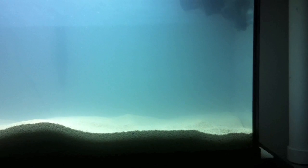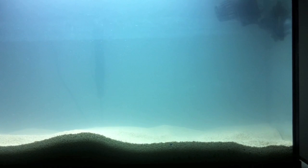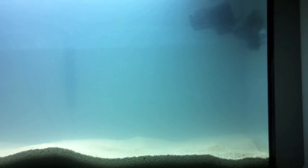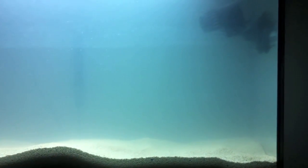I went to a water store down the road and got some RODI water. The store said the TDS was 1, but when I got home it was 2 — which is basically nothing. You'd want it to be zero, but 2 is fine. I'm really only using this water to cycle the tank, so I don't see any problems with 2.